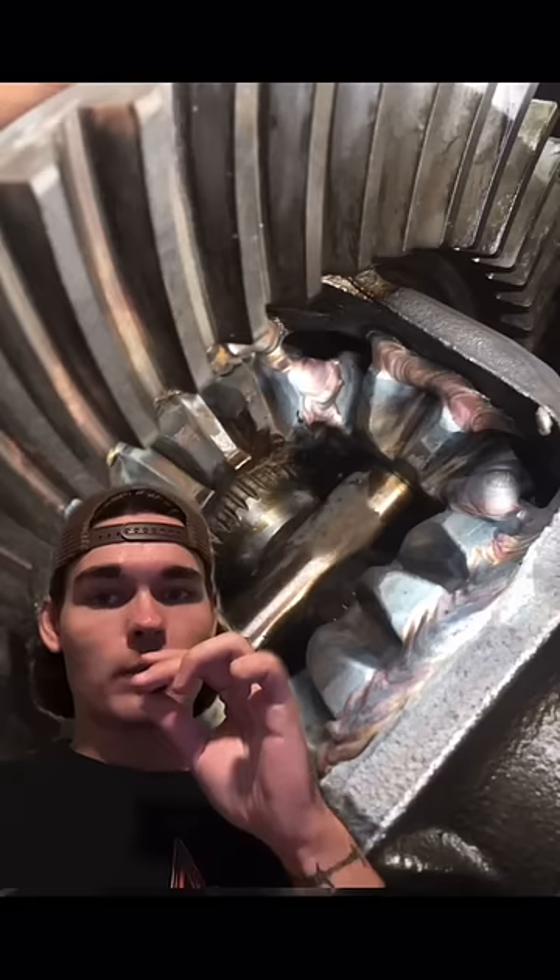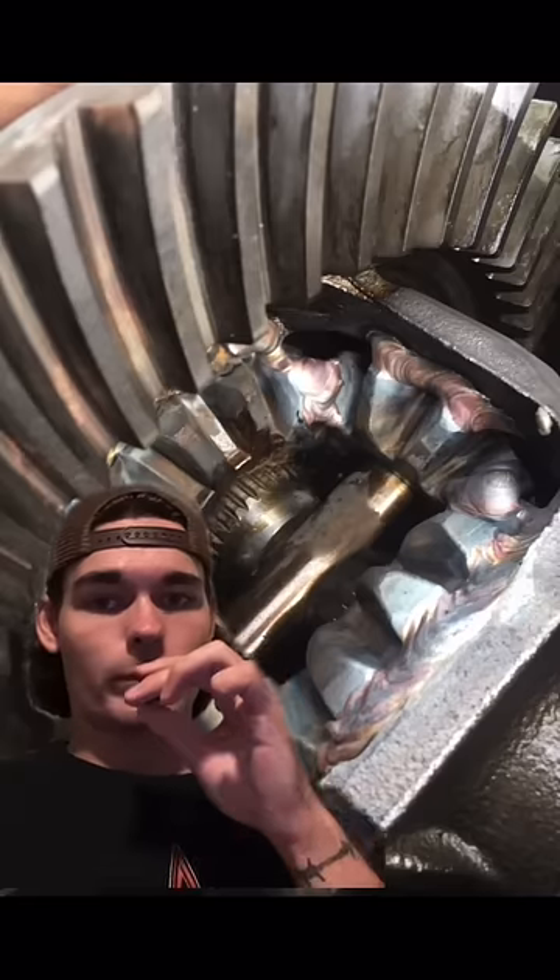First thing you want to do is a full gut, so it should look similar to this. Removing weight is key. You could get an LSD, but I recommend just welding the diff for like 100 bucks.